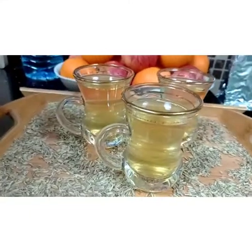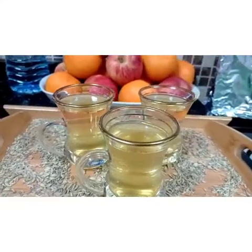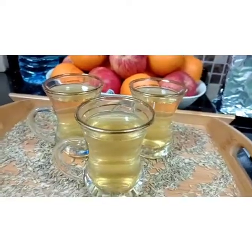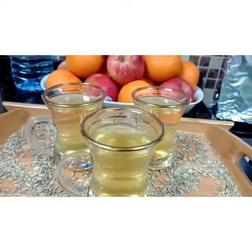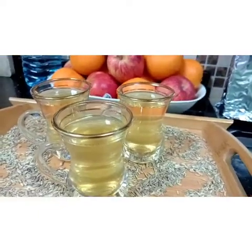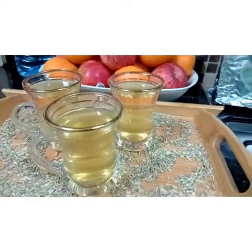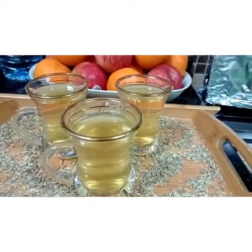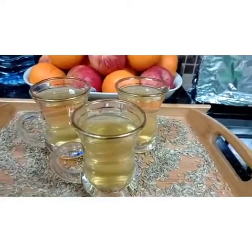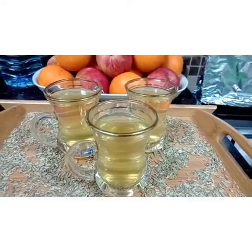It's also good for our kidneys and liver, and for our heart.